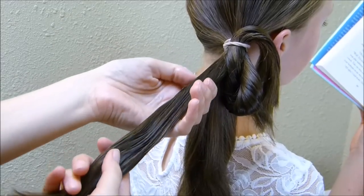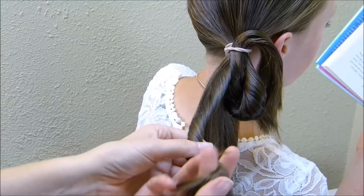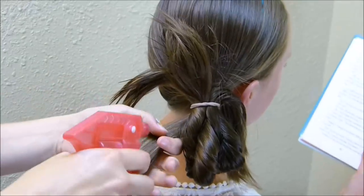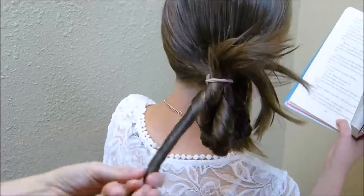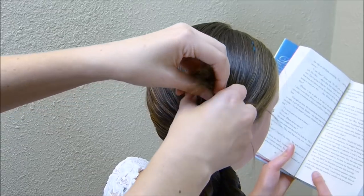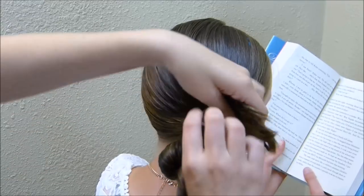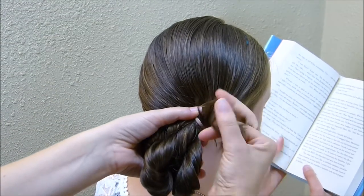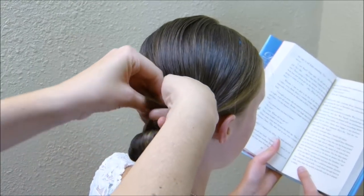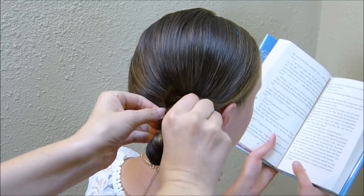I'm going to do the exact same thing with these next two strands — just twisting them up and then pulling them back through the elastic again. And then you're going to tuck them back in kind of the same way you did with those twists, just lifting that up and pulling it through. You don't need to get it perfect looking; it's not really going to show. You just want those more contained.